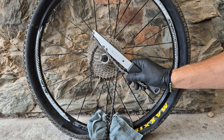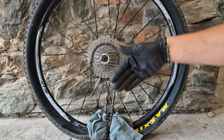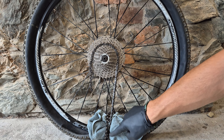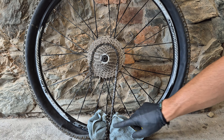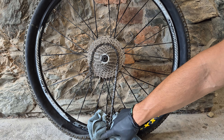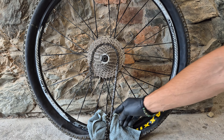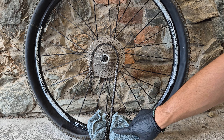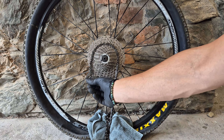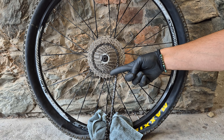If you don't have a chain whip and you somehow must do it on the road, take an old chain and wrap it around the tire and the rim. There should be no air in the tire because the chain will pull through. You'll also want a lot of towel wrapped around the rim so you don't damage it. This is a hack, this is not by the book, but if you need to do it somewhere, this is the way.